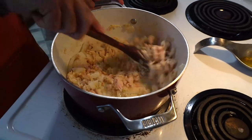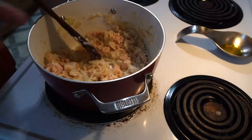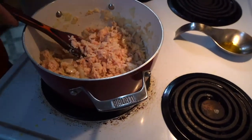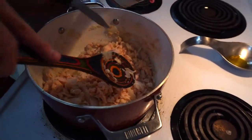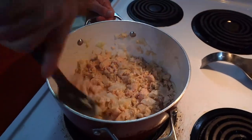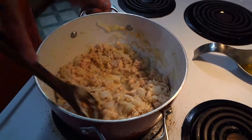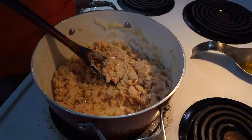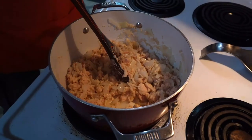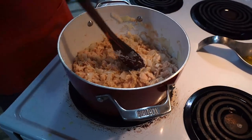I'm starting to notice some browning, so I add a little more oil and throw in the peas. You can't find a full chicken pot pie this size at a restaurant for less than forty or fifty dollars. Go ahead and start the oven — set it to 425 degrees Fahrenheit, which is approximately 218 degrees Celsius.